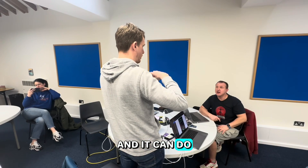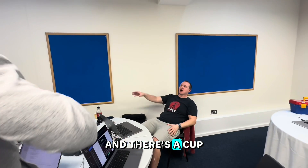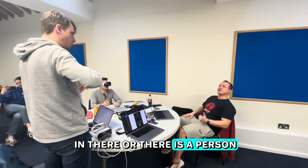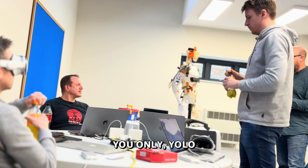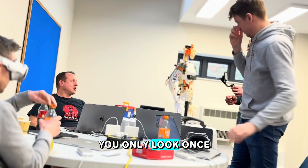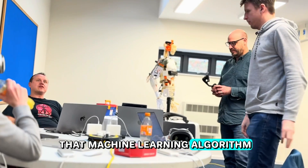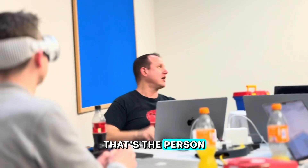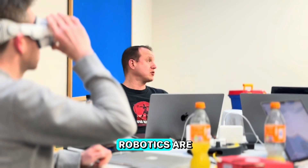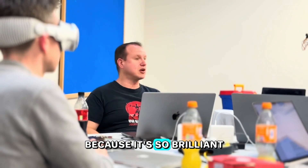The robot has a camera and it can do tracking using YOLO — You Only Look Once. It picks up objects: there's a cup, there's a person. There's face detection and face recognition. YOLO is a machine learning algorithm that lets you scan the image very quickly and identify objects. It's what most robotics and OpenCV machine learning work uses now because it's so brilliant.